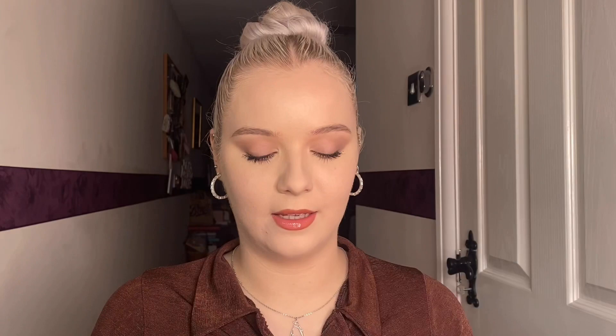So this is the packaging — super cute. There are four different shades: light, medium, tan, deep, I believe. And I obviously picked up light because I am very pale. They've got two shades in each. These do look very, very similar, like incredibly similar, but it looks like this one is a little bit more cool toned and this one is a little bit warmer.